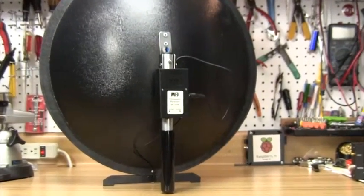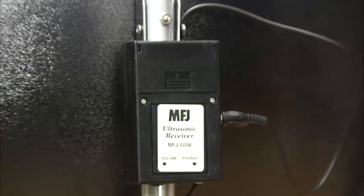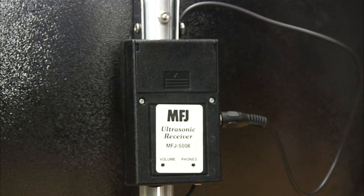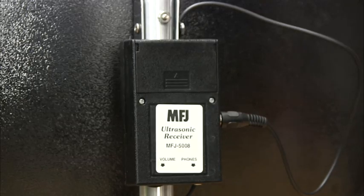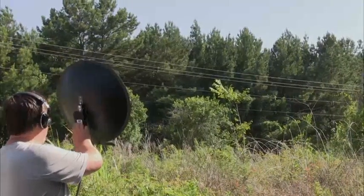Power companies are usually willing to help out with these issues, but they may not have the equipment you need to hunt down which insulator is actually arcing. The MFJ5008 aids in locating the noise sources generated by corona discharge and arcing components on the power system.